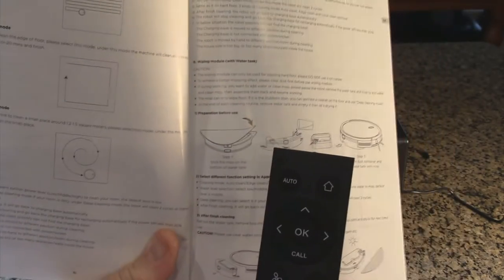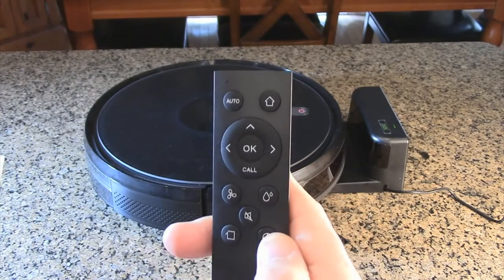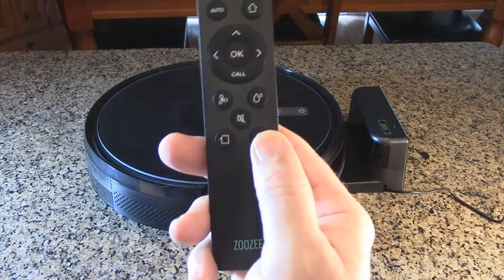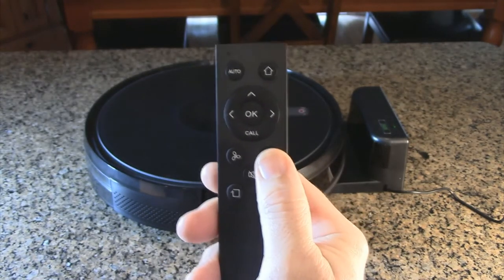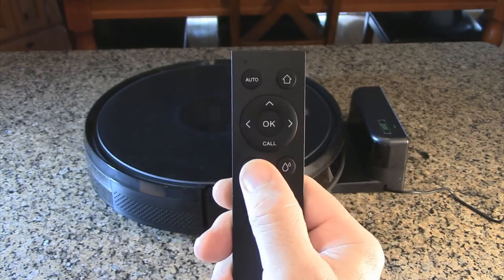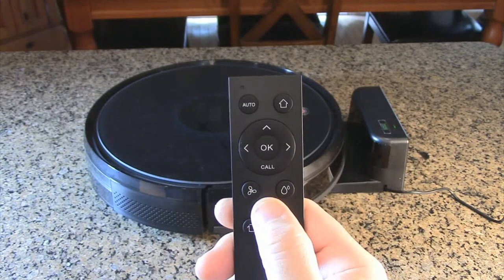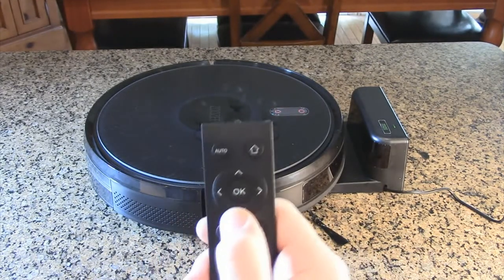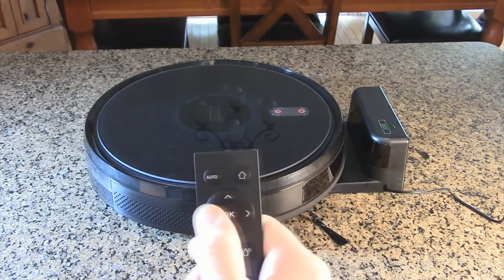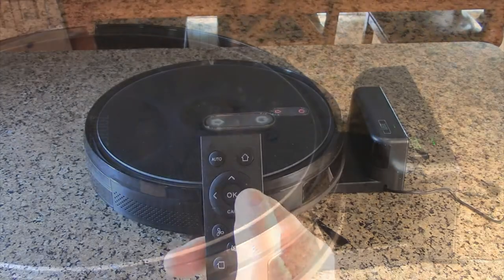There's also edge cleaning mode and local cleaning for a small area. The partial cleaning button also acts as pause. You can adjust the amount of water when using the water tank, and adjust the suction power up or down. You can turn the robot's voice on and off. There's an OK button, and a call button — the robot responds and tells you where it is. Left and right buttons allow you to navigate it manually.